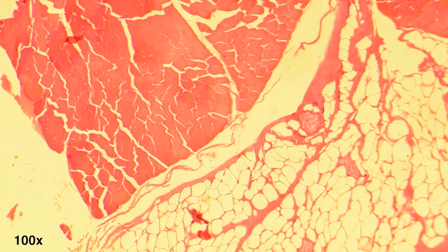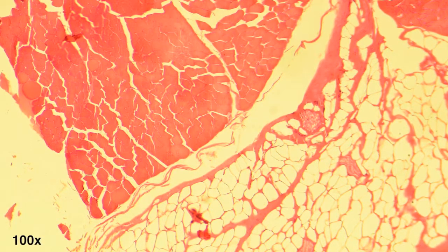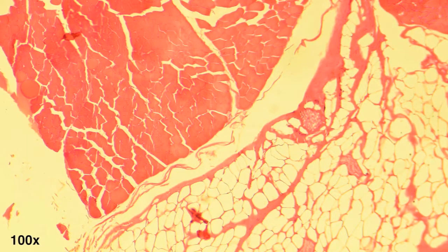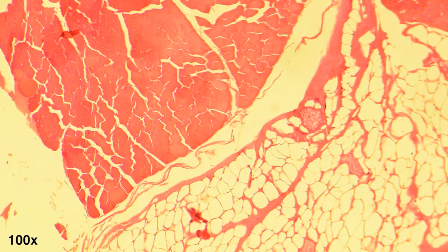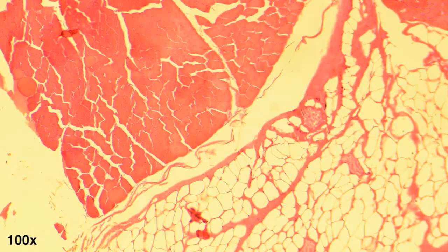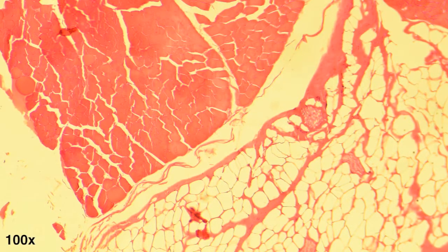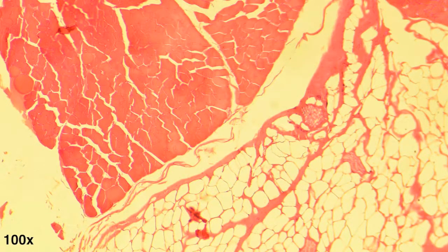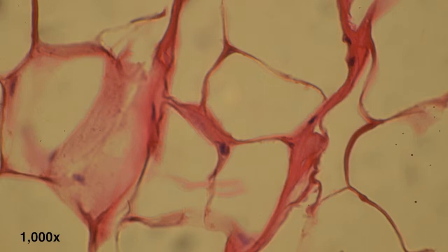First, let's look at raw. Here we are looking at a transverse or horizontal section through the muscle bundle that was the steak. At the top left, you see cross sections of the muscle fibers. Notice the white space between these fibers, which shows where intercellular fluid — mostly water — would be found. At the bottom right, you see the intact adipocytes, which are large connective tissue cells filled with fats. A close-up shows normal adipocyte structure.